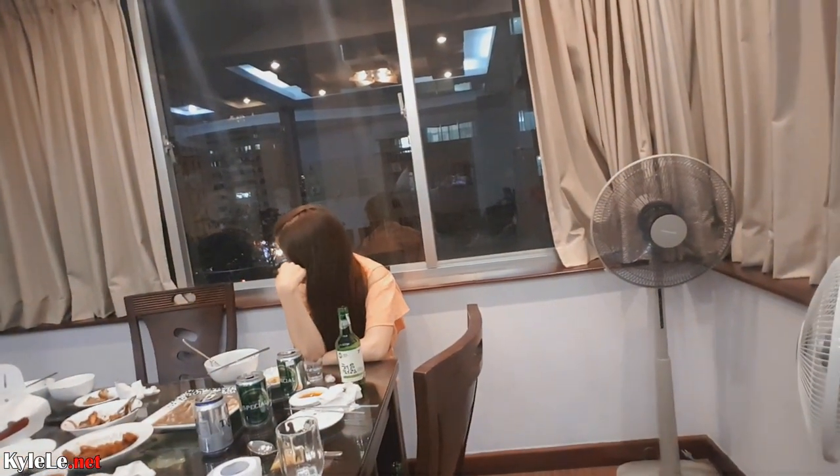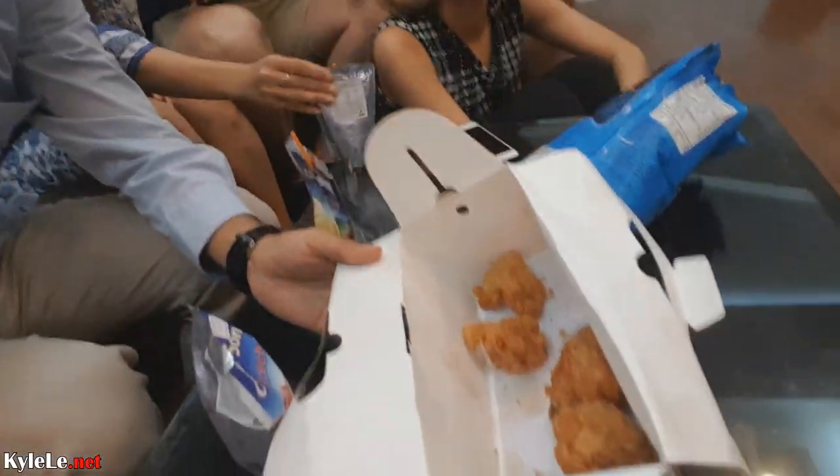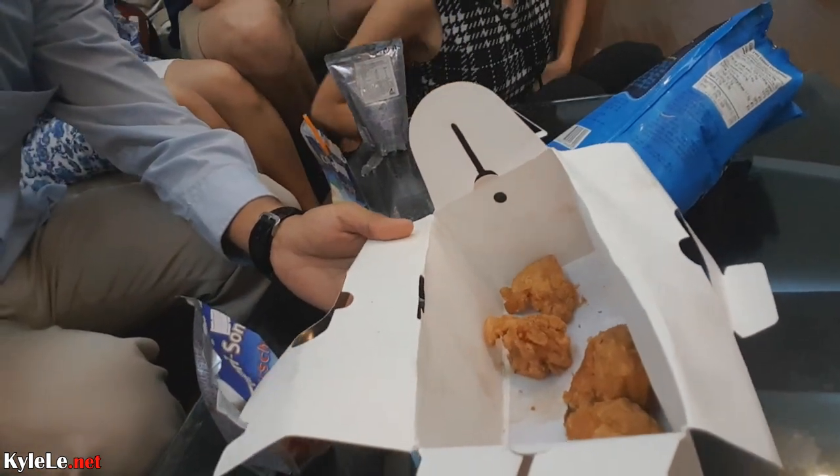It's Oboy's wife. They promised us fried chicken and we get four pieces. What do I do with that? That's supposed to be my dinner.